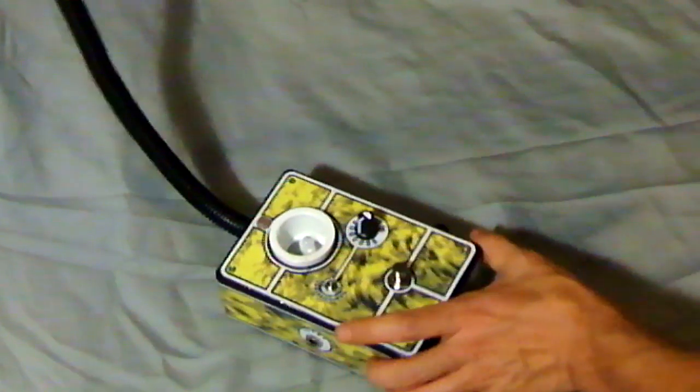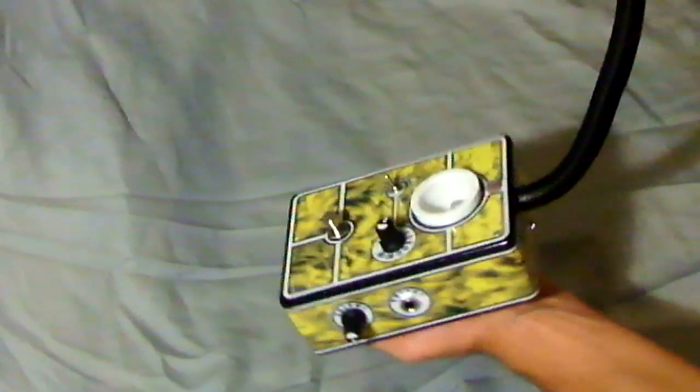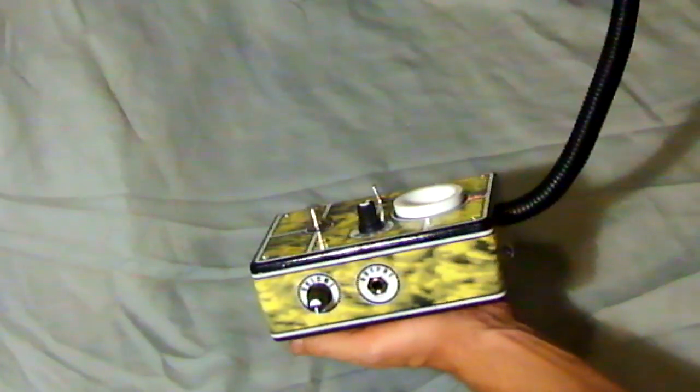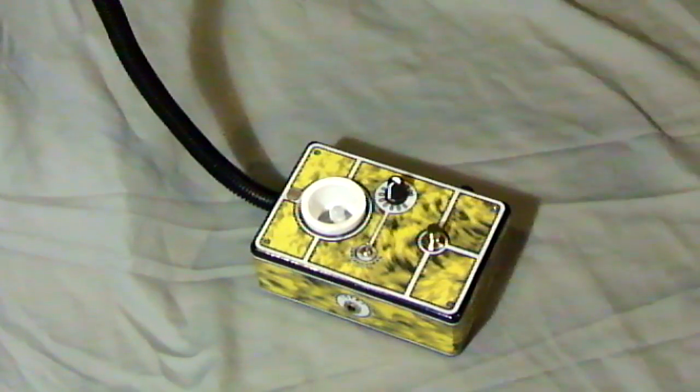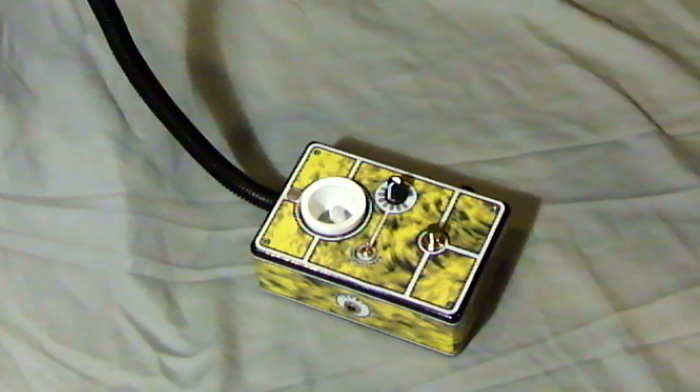On the other side — let me switch it around real quick — we see our output and a volume control. Like I said, very simple as far as features on it. It gets more interesting when we plug it in.